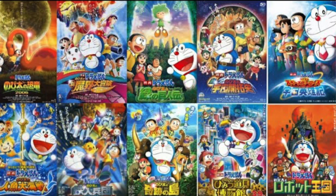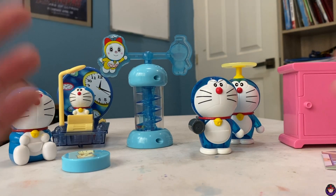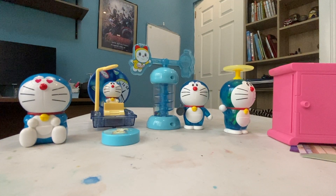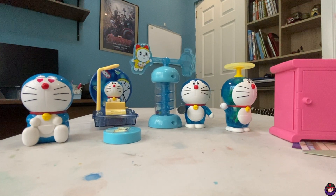Without further ado, let's review it now. Here are the toys. You're probably wondering where's the wrapper — here's the answer: I just removed the toys from the wrapper so I don't have to waste time opening it while recording. Let's start off with this distorted door thing.